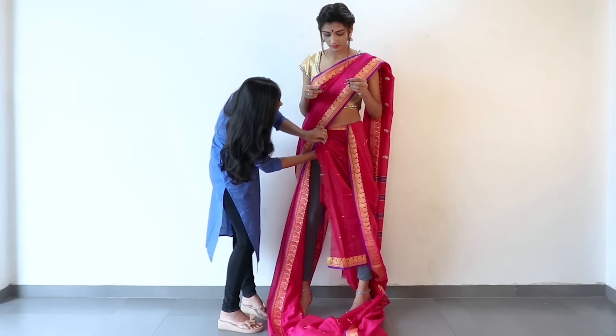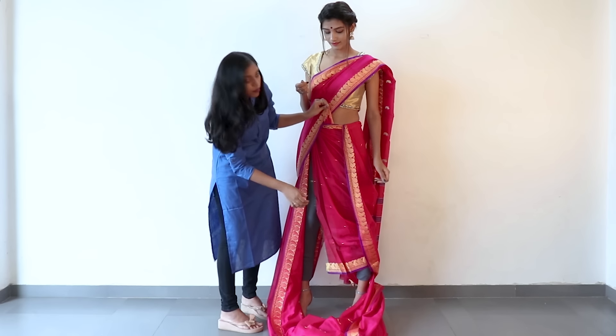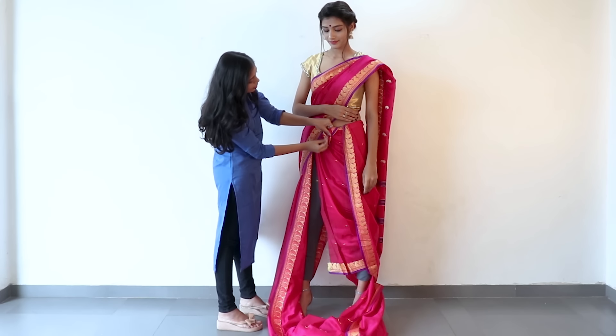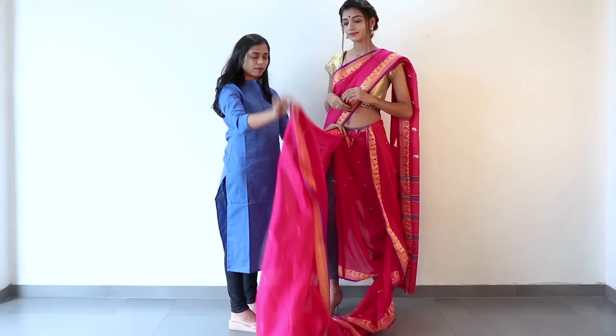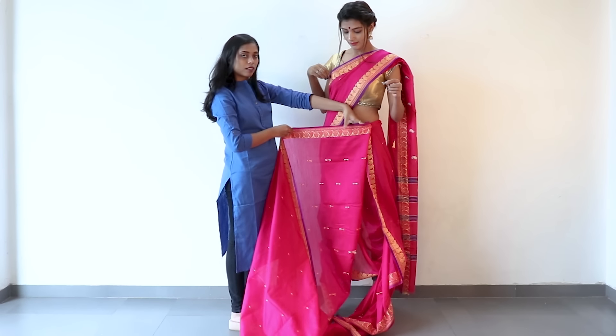Pull it through from the back and pass it through the flap right in front, bringing out just a small part. Use a safety pin and tie it. This gives you a nice casta at the back — which is the dhoti drape from the back side — so your legs are not exposed. Now come back to the right side of the saree and start making pleats.